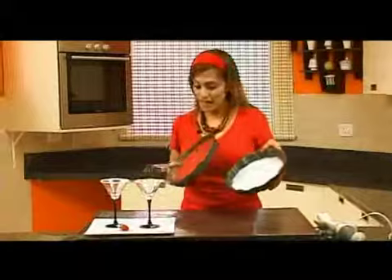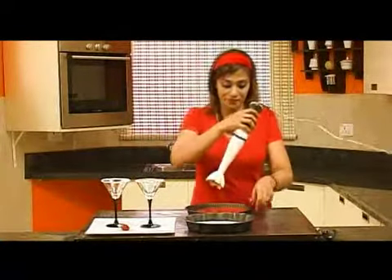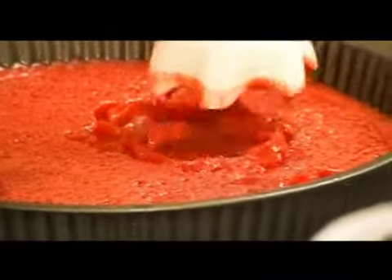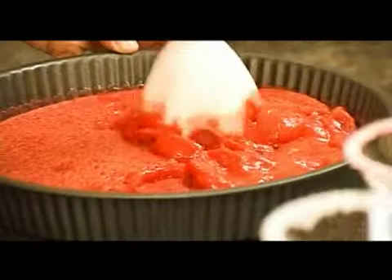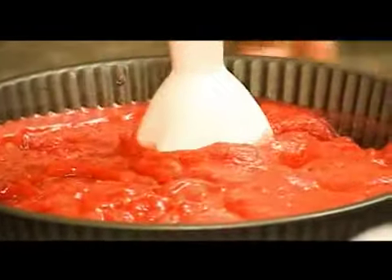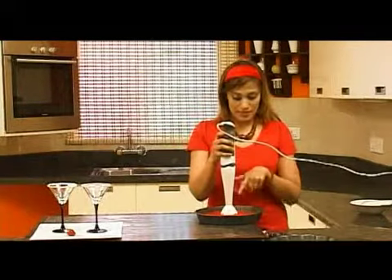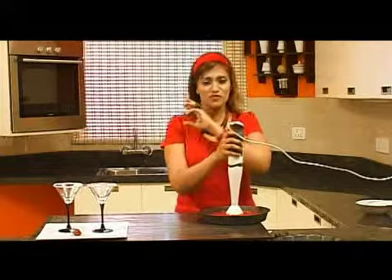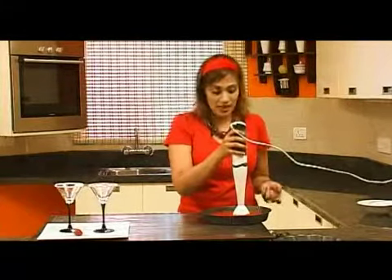This is my coconut sorbet and this is my strawberry sorbet. No calories, very good for you, except for the sugar. Now I'm going to process this very carefully. Wow, looks lovely. You can process it like this and then keep it in the refrigerator again to harden for around one to two hours, then process it again — it'll be really smooth and really icy. But here I'm just going to process it once because I don't have the time.